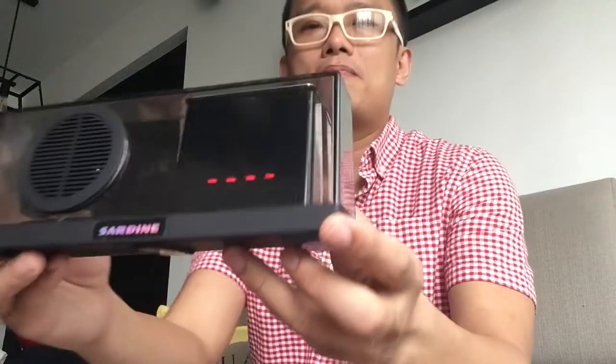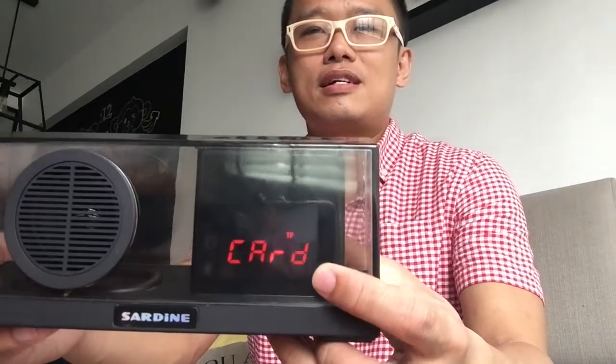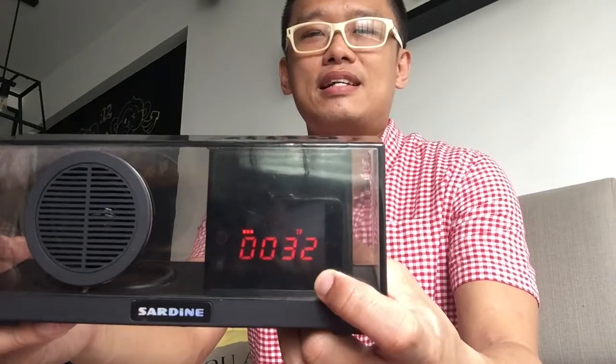It's rated as a 3W speaker. So let me turn it on and enjoy some music. Let me increase the volume for you guys.